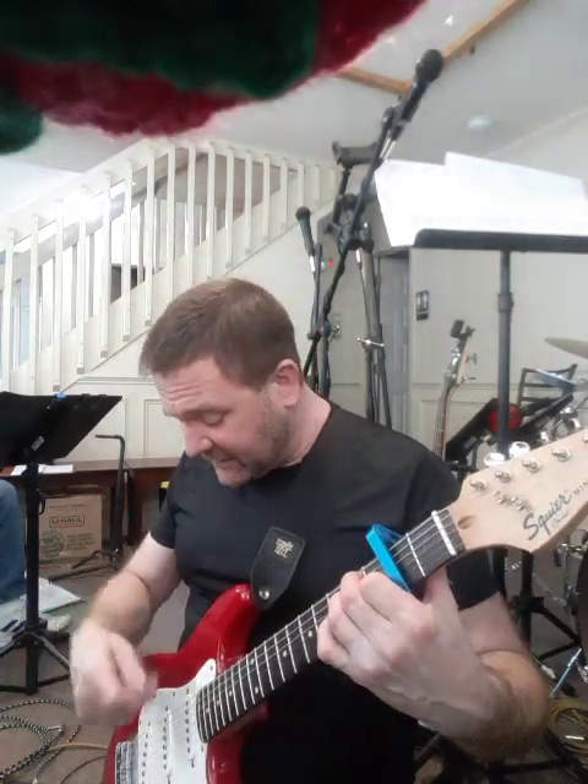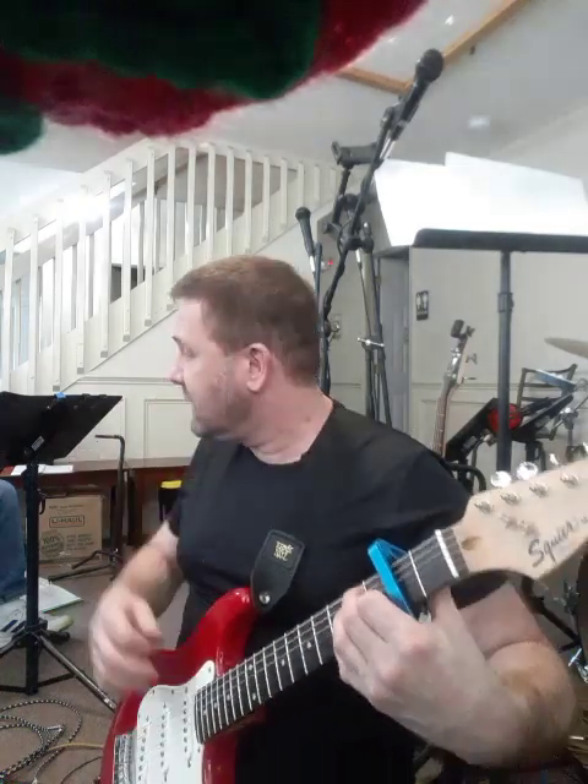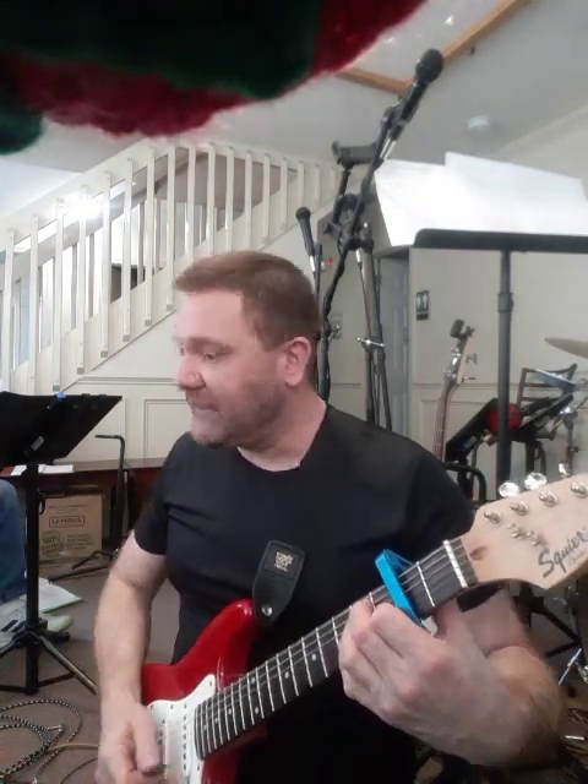Then strum down-up. Then this next down-up, you go zero and three on the second string. Then do another strum-up. And then do one more strum. Then you do it all again.